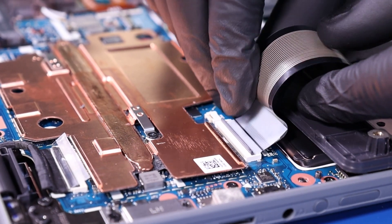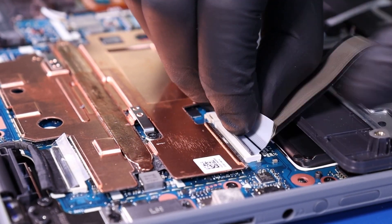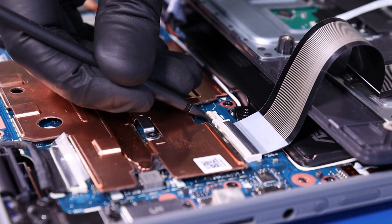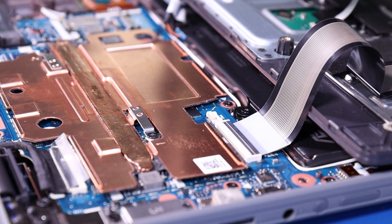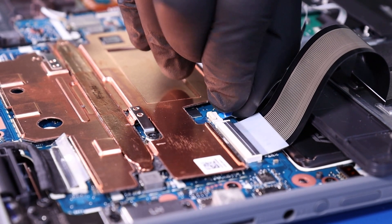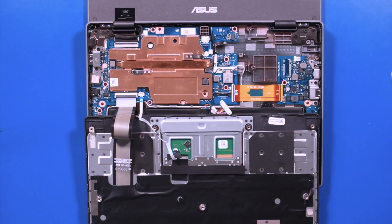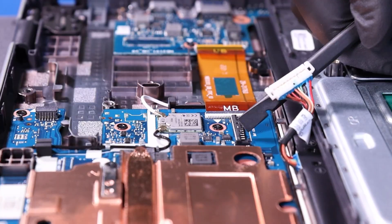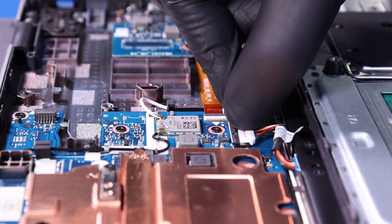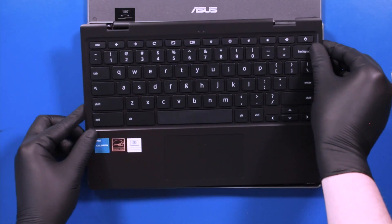Plug the palm rest cable back into the motherboard. Plug the touchpad cable back into the motherboard. And plug the battery back into the motherboard. Replace the palm rest and push down to snap it back into place.